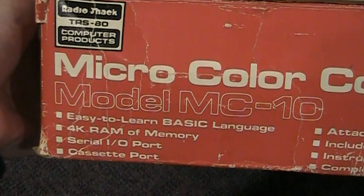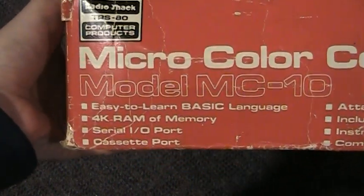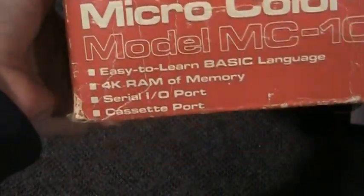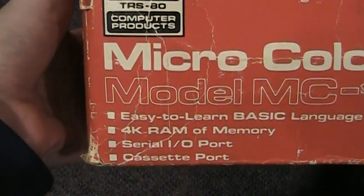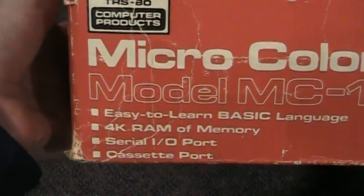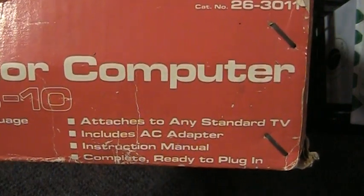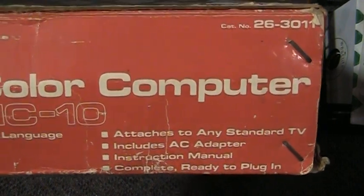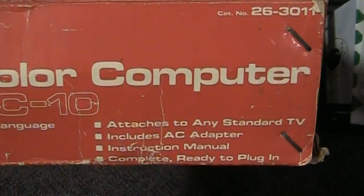You can see some of the features on the box. It has the BASIC language built in, 4K RAM of memory, expandable using a little plug-in module, which I didn't get. It has a serial port, which is actually an RS-232 port for connecting a modem or something like that. Cassette port for loading and saving programs. It attaches to any standard TV and has a built-in RF modulator. Unfortunately, it does not have direct composite video output — you have to use RF.